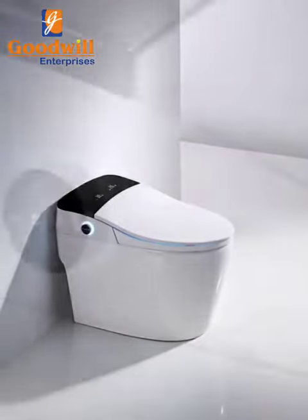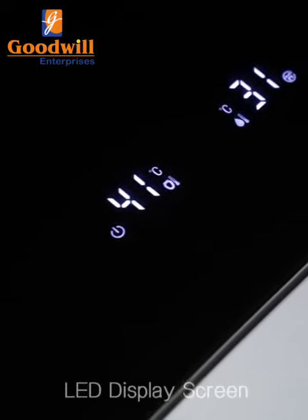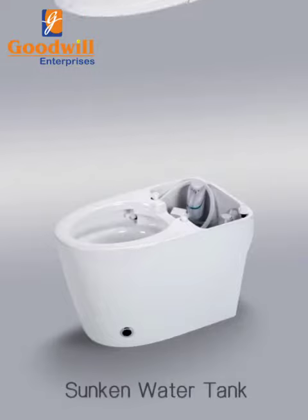Smart toilet with intelligent knob, LED display screen, and sunken water tank.